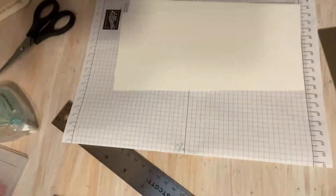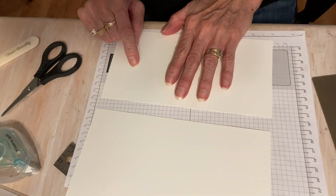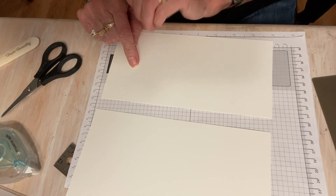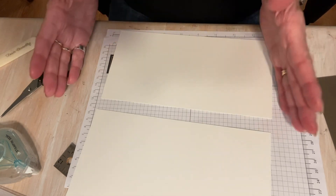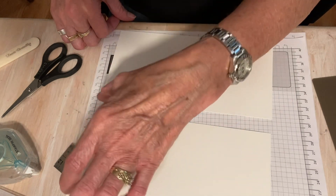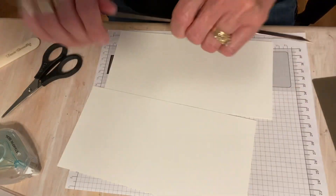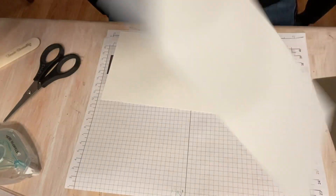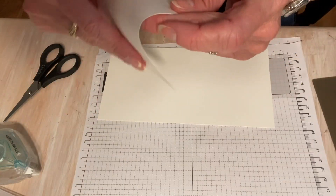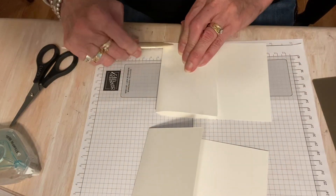I'm going to be making two cards and I'll show you my ideas. I'm going to be using white card bases and these are four and a quarter by eight and a half. Out of one piece of card stock, I can actually get both of these with just a little overage. I did score these once at three. I'm going to go ahead and fold them both at the same time since I'm going to make two cards.